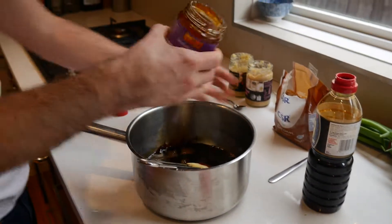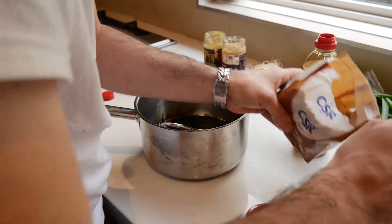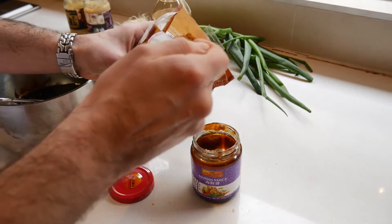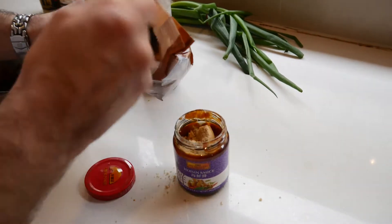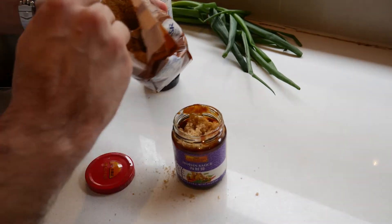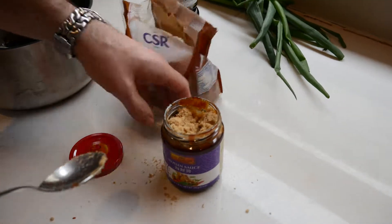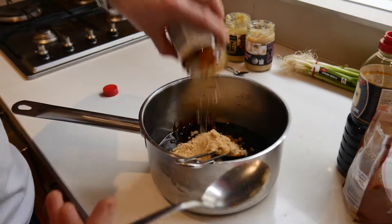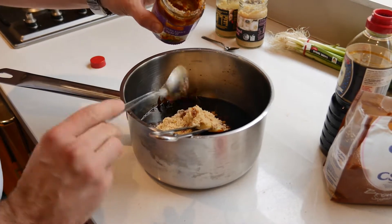Straight in. Brown sugar, exactly the same amount. Nice and healthy — brown sugar in there. Don't compress the sugar, just leave it quite light. So it's a full jar, but if you actually pushed it down it wouldn't be that much. Empty that out.